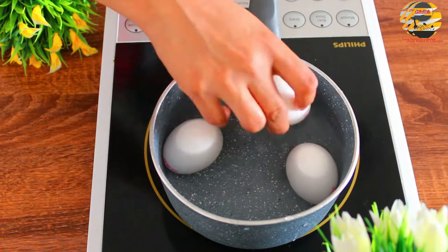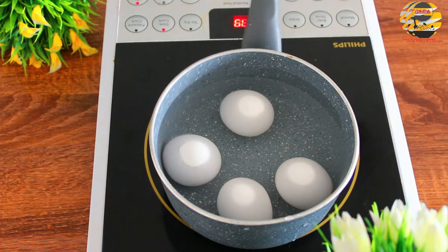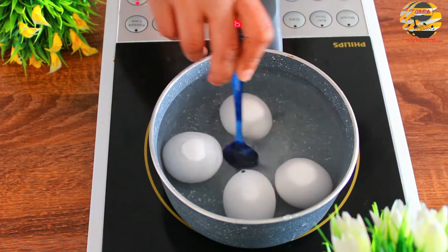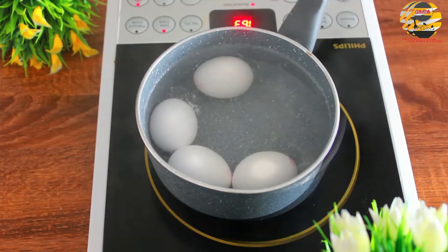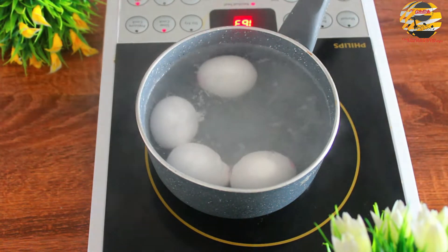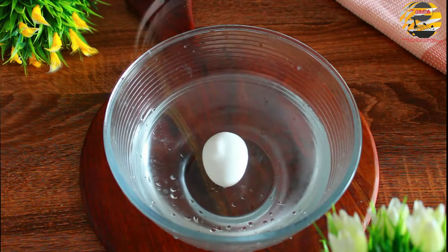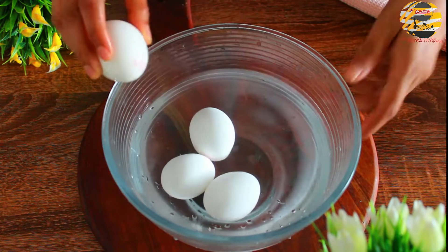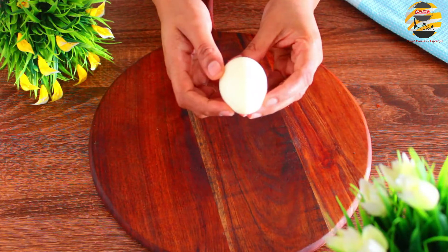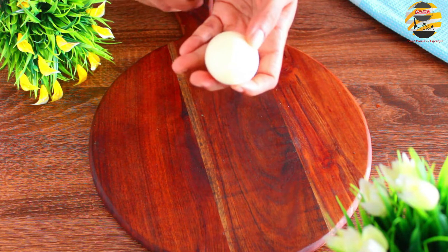First, boil the eggs. In a saucepan, pour enough water, add the eggs and a little salt, mix it and let it boil. Once it's done, transfer the eggs into normal water. After three minutes, remove the shell, make small slits on the eggs, then keep them aside.